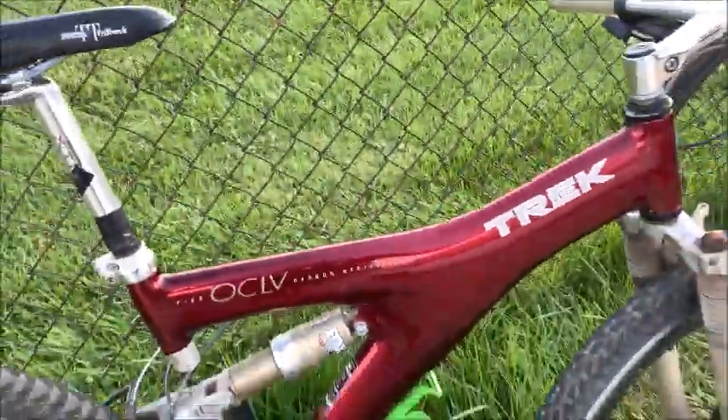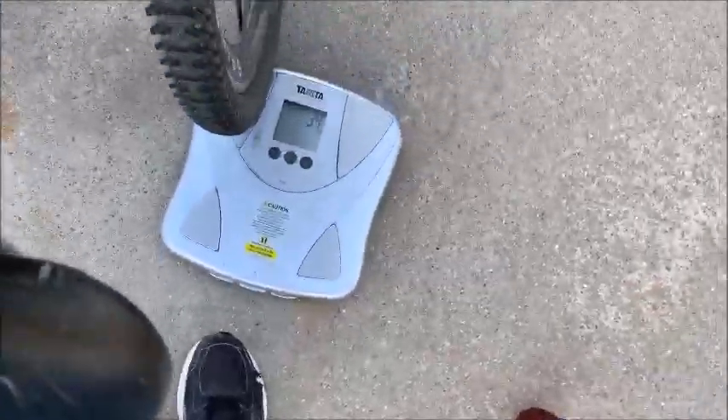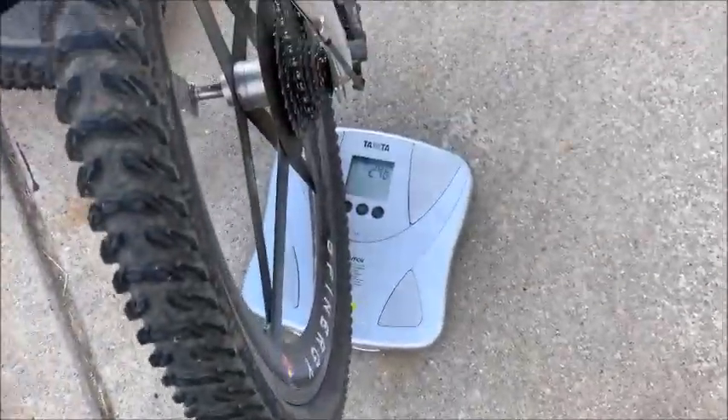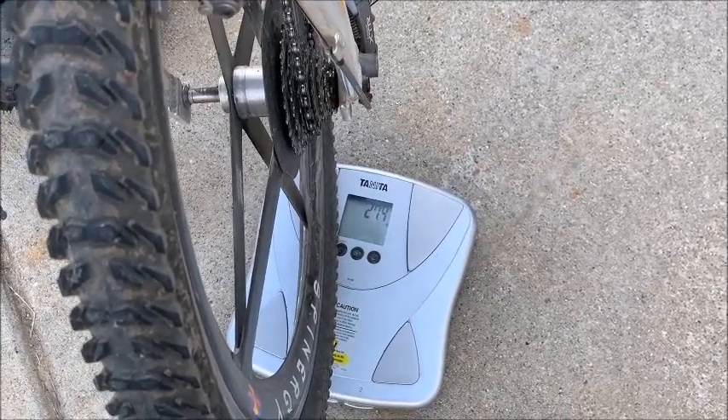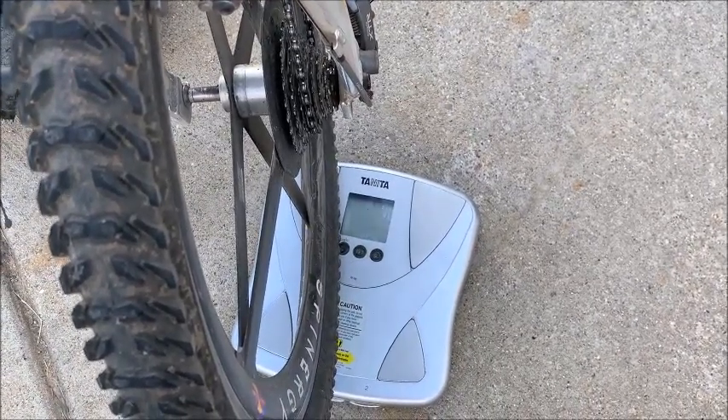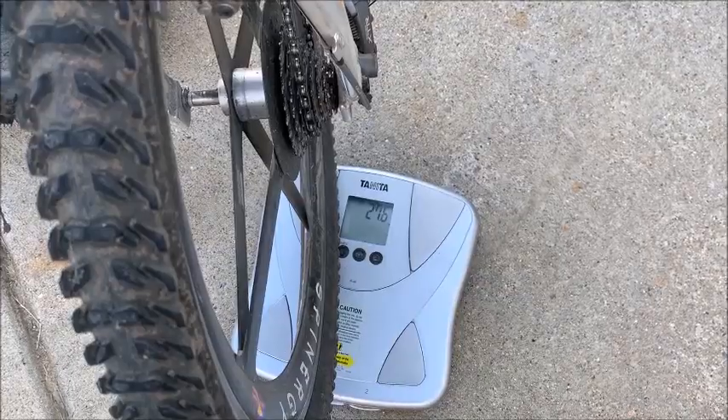Real quickly, the weight of the Trek comes in at about 27.4 to 27.6 pounds.